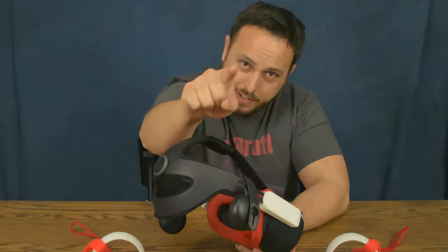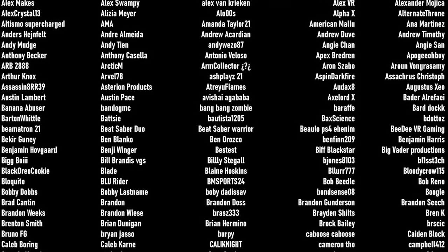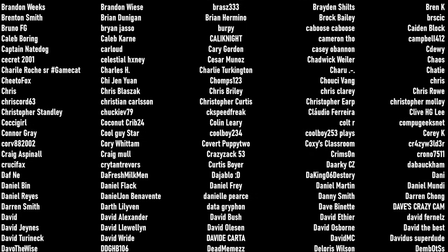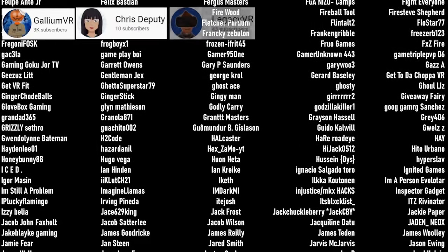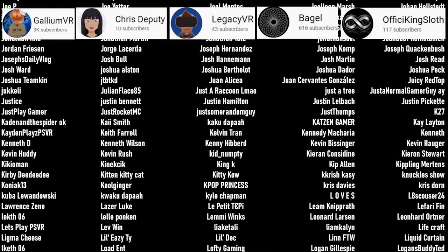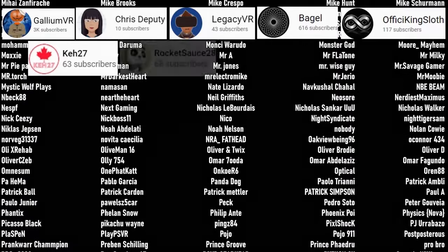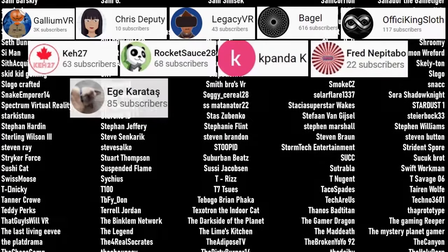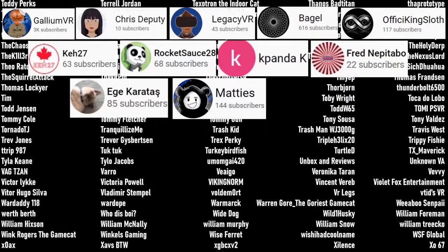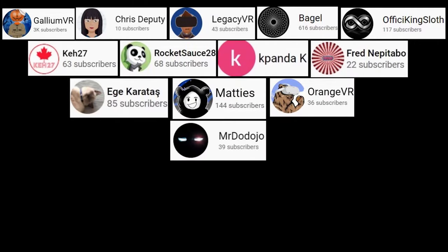Thank you so much for hanging out with me today. I will see you in another reality. The biggest thank you to those who have become channel members and patrons: Gallium VR, Chris Deputy, Legacy VR, Bagel, and Fissy King Sloth — our current channel members. Our patrons: K27, Rocket Sauce, 28K Panda, K Fred, Nebitabo, Eggy, Karatosh, Maddie's Gallium VR, Orange VR, and Mr. Dojo. Thank you so much everyone for supporting the channel.